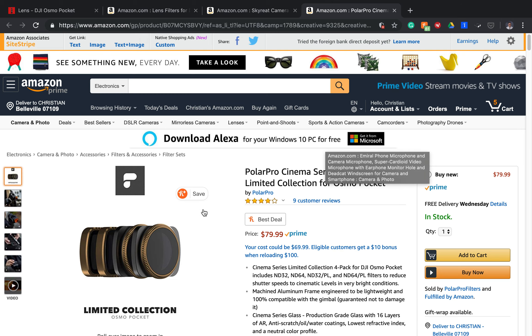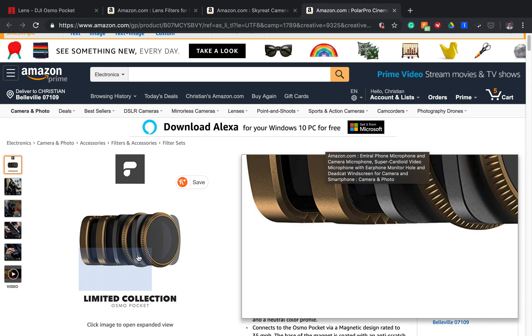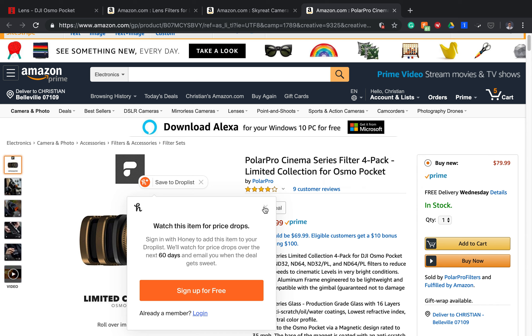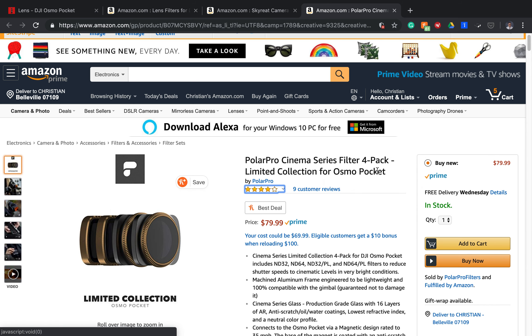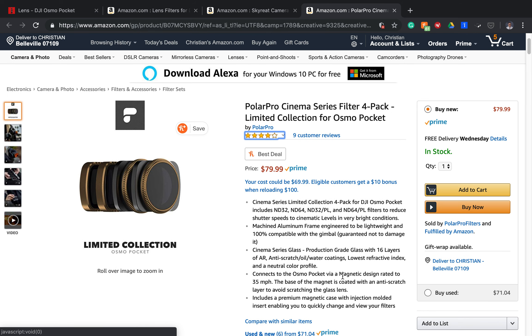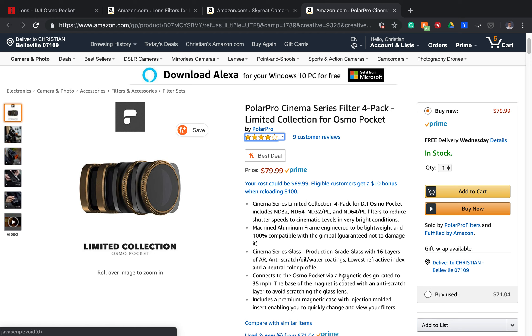Now lastly, we'll be showing the Polar Pro Cinema lenses. These are a limited collection for your Osmo Pocket. The only difference between these and the other two sets is that they come in a four pack — and they're also $80 — but these are high quality lenses. They're a cinema series that has quality glass, so it is worth the money. But if you want to stay below budget with good quality lenses, I say go with the first two. If you have any more questions, please post comments, like, and subscribe to our page, and definitely visit our blog at DJIOsmoPocketAccessories.com. Thank you.